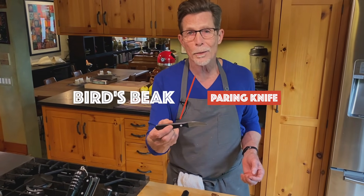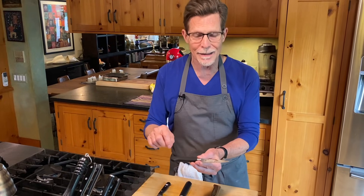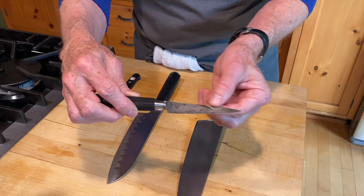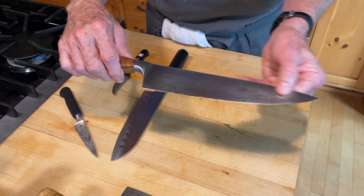My second most used piece of cutlery is a paring knife. This one is called the bird's beak — it's curved down, very pointed, inexpensive, and easy to use for peeling things or digging out a core. I also have this French Sabatier style paring knife, very pointed, but notice it has a discolored metal blade — that's because it's low carbon steel. You can sharpen it very easily, as opposed to a high carbon steel blade, which is harder and takes more work to sharpen.